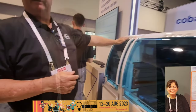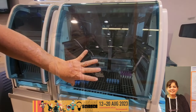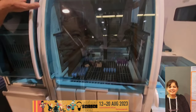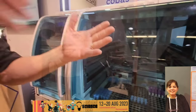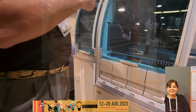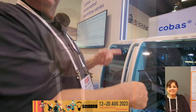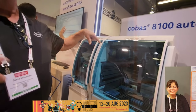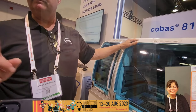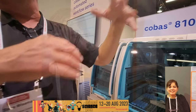The tube is auto-recapped and stored in the add-on buffer. This stored specimen can be used for add-ons and archiving. When the Infinity system detects a pending test, it automatically pulls that sample, sends it down to the analyzers, runs the pending test, and brings it back automatically.